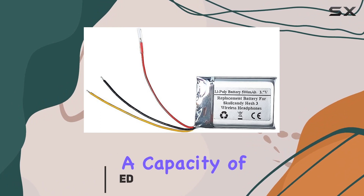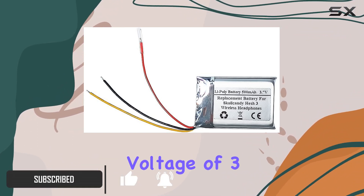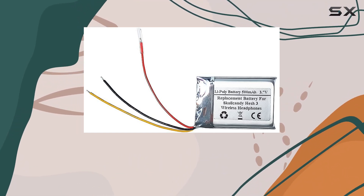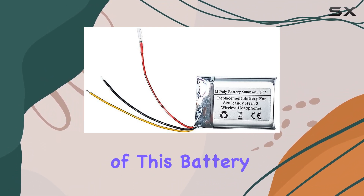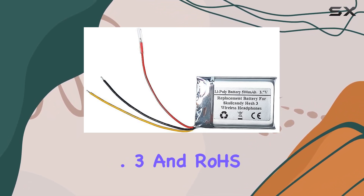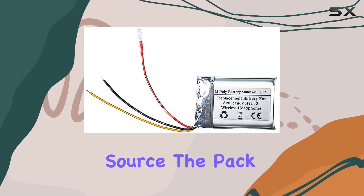This battery boasts a capacity of 500mAh and operates at a nominal voltage of 3.7V. The Li-ion Polymer battery is not only 100% compatible with the original, but it also comes with a reassuring 180-day warranty. I appreciate the safety features of this battery, as it's certified by UL, C, UN38.3, and ROSE, ensuring a reliable and secure power source.